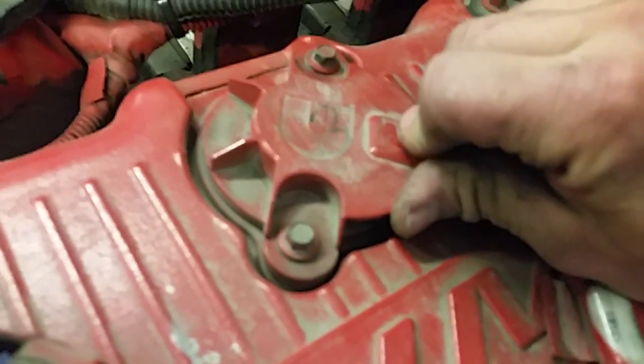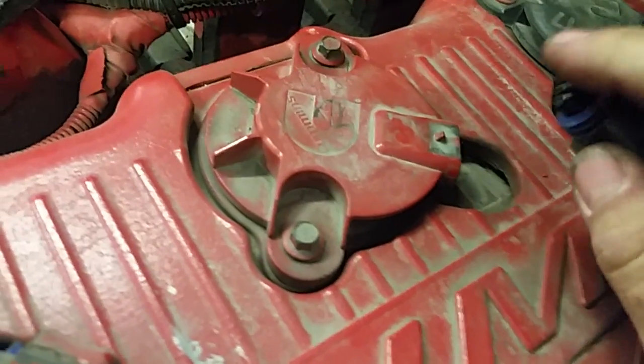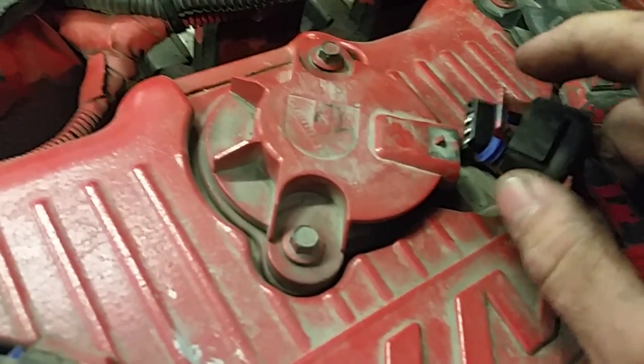You want to be real careful, because otherwise you break these guys off and you're kind of screwed till you get it replaced.